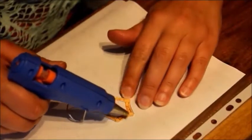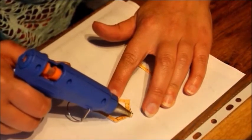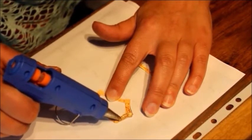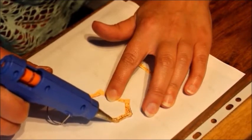You just basically go over the top of the shape with glue. Just drag it out into the right shape. Don't worry too much about it going over the edges.